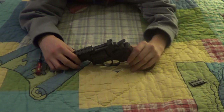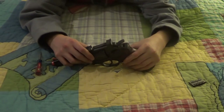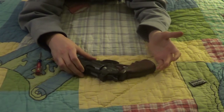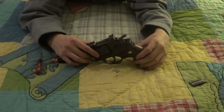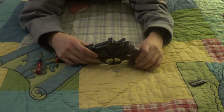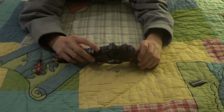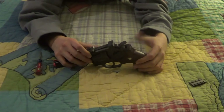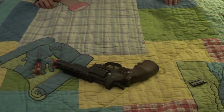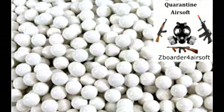Z-Border for Airsoft. Please check out my other channel, Z-Border for Game, if you like Call of Duty and all that. I do Just Cause 2, which is a really fun game for Xbox, PS3, and PC - it's the most fun game I've ever played. Check out my gaming channel - I record with Roxio Game Capture, the new one, and it's actually surprisingly good quality. Please hit that subscribe button. Z-Border for Airsoft, see ya.